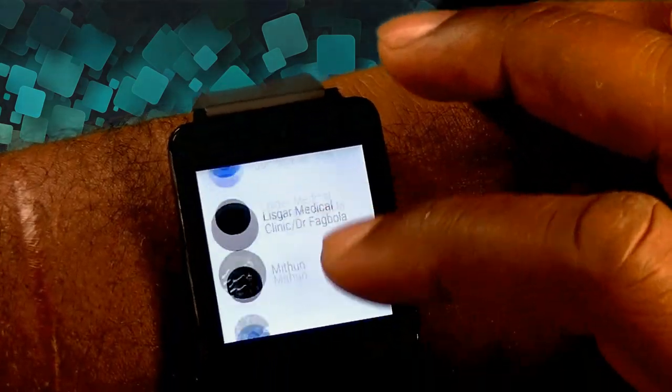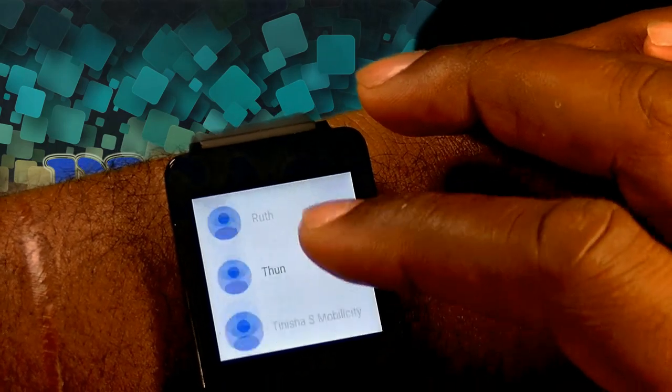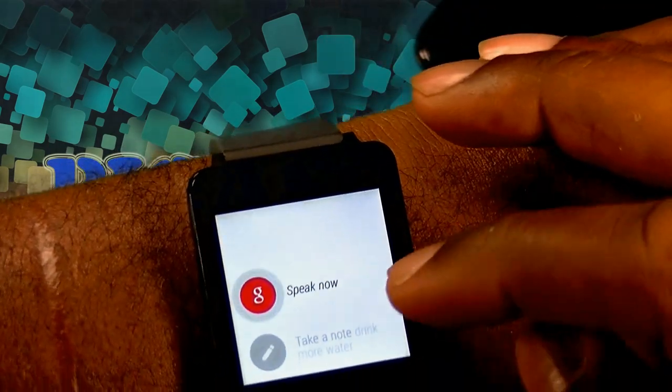Scrolling to the right will bring up your contacts. You can't flick through the contacts, but you do have your contacts there — that's very cool. And then flicking again will bring you to the 'Speak Now' and send a text, agenda, and so forth. Pretty straightforward there, but I really like that.